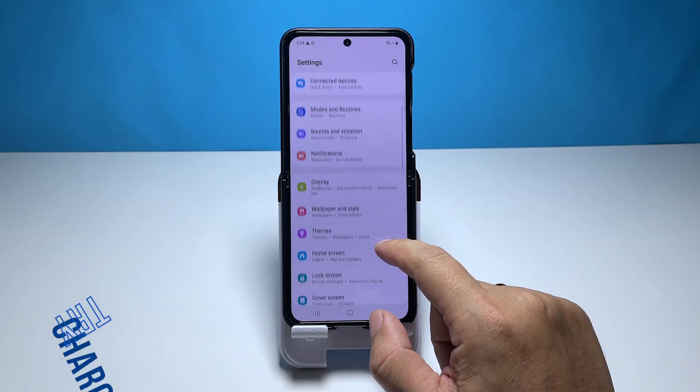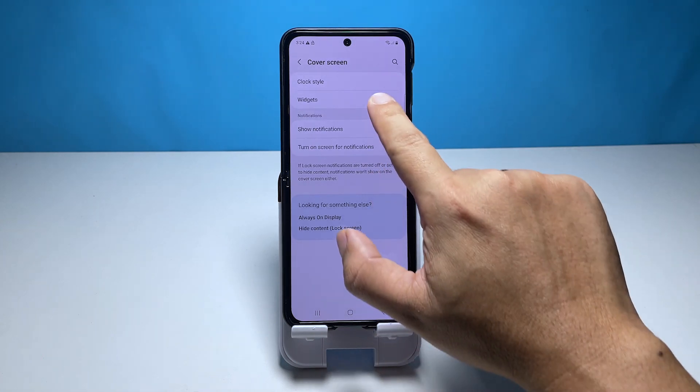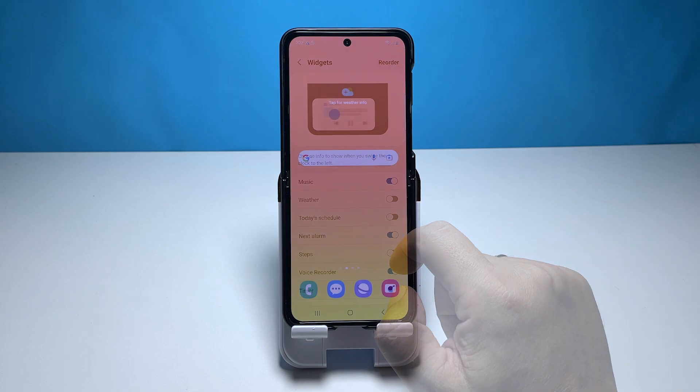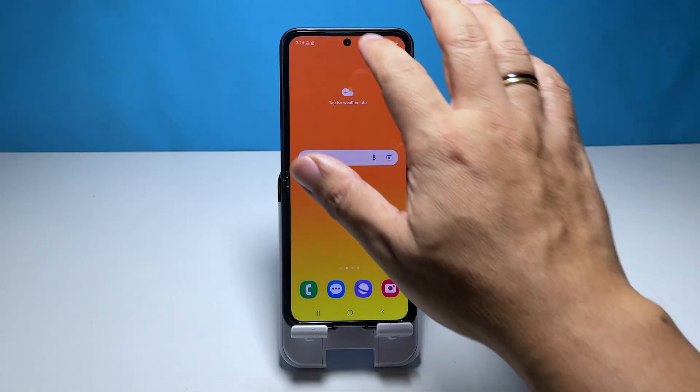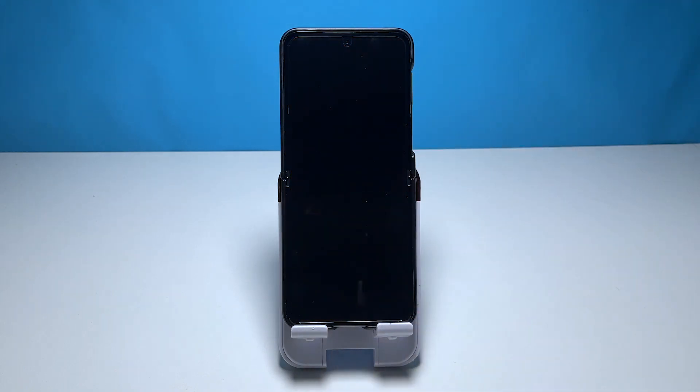Second solution: charge the battery and do the forced restart. There's a possibility that the battery life of your Galaxy Z Flip 4 smartphone is fully drained. When this happens, your phone will not be getting any power and all you can see is a black screen. So follow these simple steps.